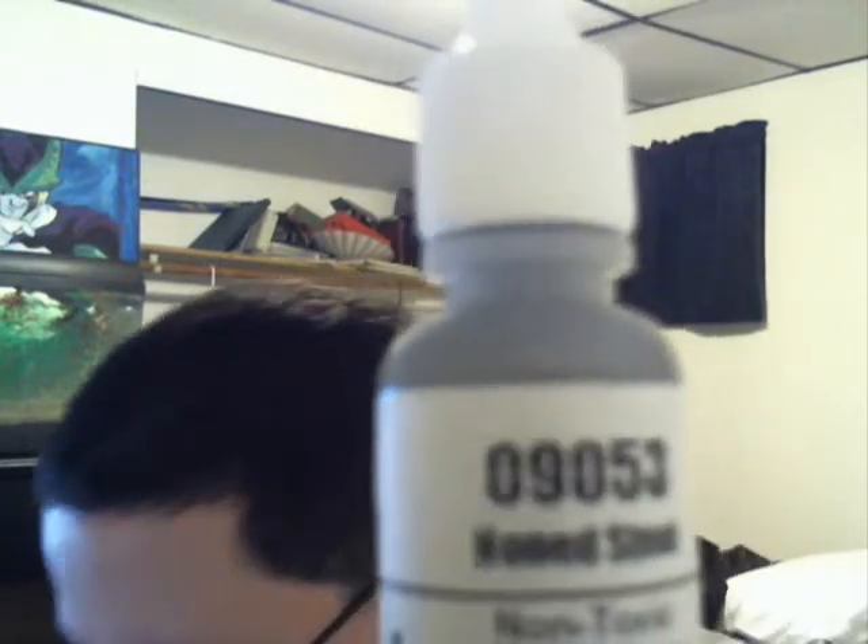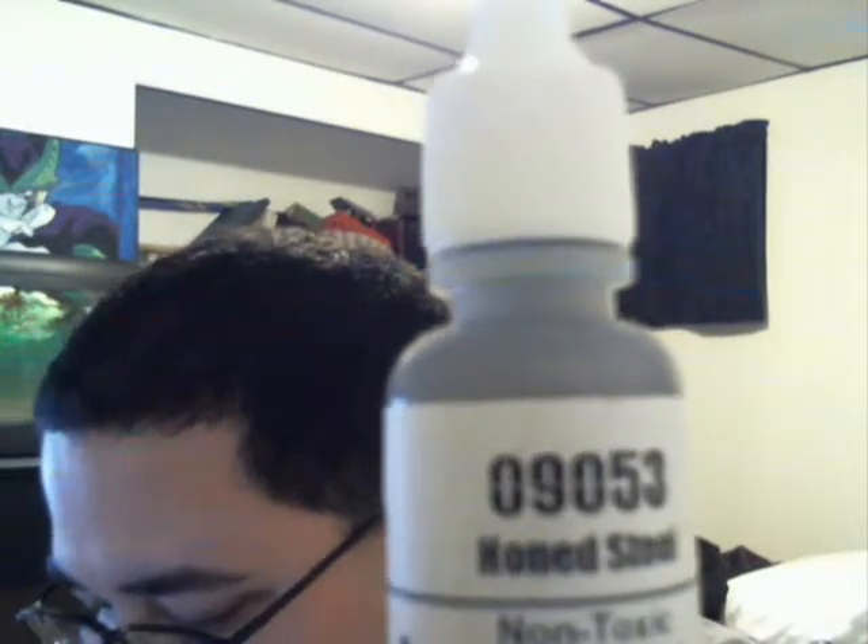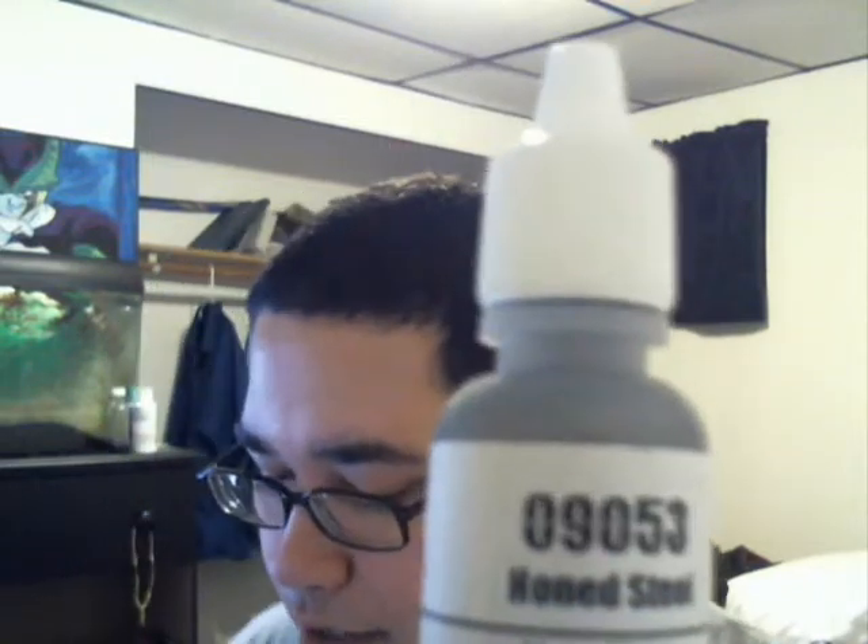Reaper Master Series again - I got a lot of Master Series paints today, four of them actually. This one is called Honed Steel - Silver Toned Metallics is its correct name, but the label says Honed Steel. This is supposed to be the lighter of the two metallics I got. Can't really tell by the bottle since metallics are weird. $2.47, half ounce, and there are little beads in these to help with mixing.